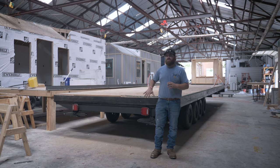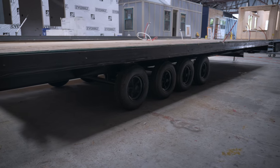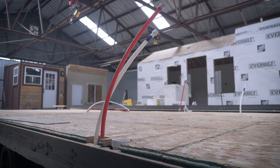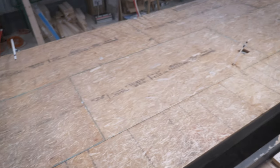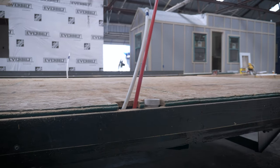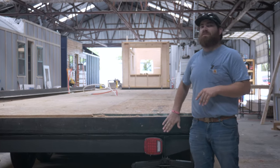Behind me, you can see we actually have one build already in its beginning stages. The trailer got rolled in, it gets prepped, and the floor gets framed. After that, we do all our underground plumbing, all our underground electrical, floor insulation, and then we go ahead and sheet it. You can see behind me that the pipes are coming up underneath the ground — that's because we don't want to run them in the walls and risk damaging them during inside and outside sheathing and siding. So that's why we choose to run them in the floor.